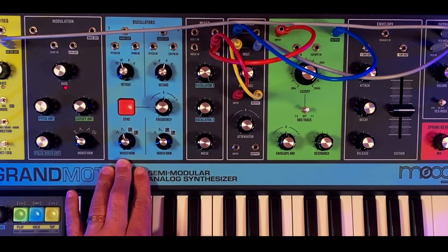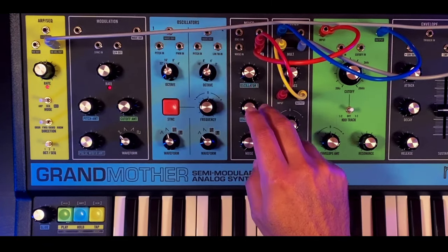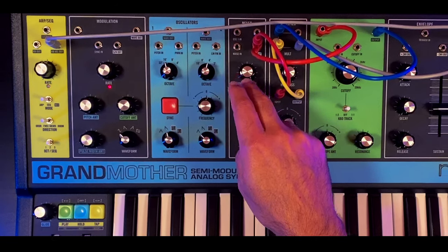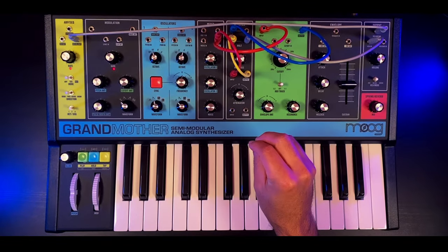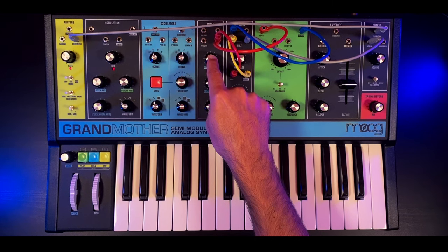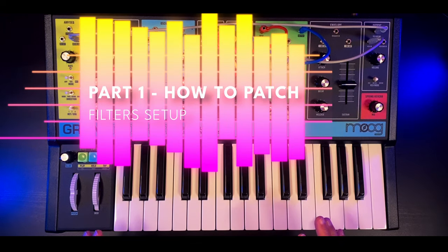Another characteristic that helps us make this sound on the Moog is that the mixer in the Grandmother, when cranked to maximum volume, also adds saturation to the sound. So make sure that your oscillator one volume is all the way to its highest setting. Now let's understand where the filter timbre comes from.